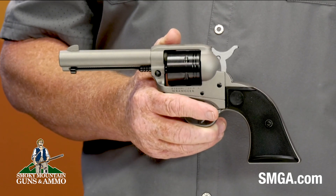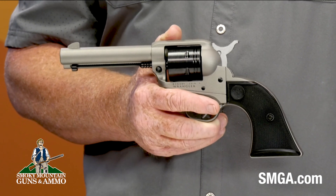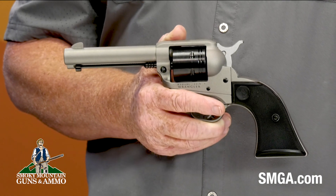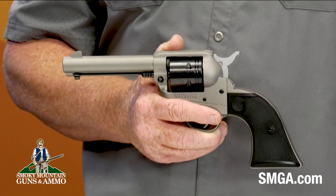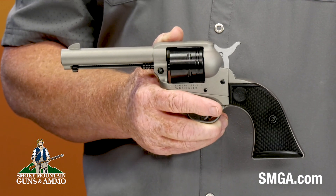The cylinder and frame are an aluminum alloy, and the frame is coated with the silver Cerakote finish, which provides rugged reliability in all environments. It weighs under two pounds and the overall length is 10 and a quarter inches.